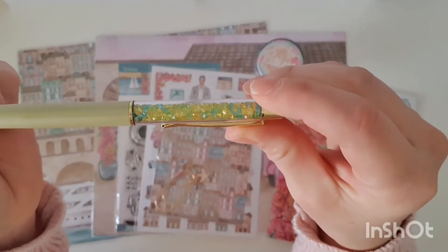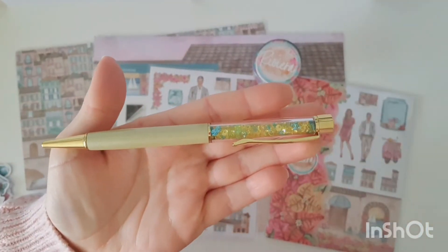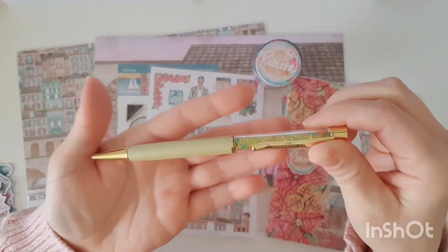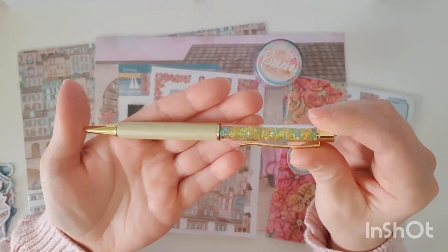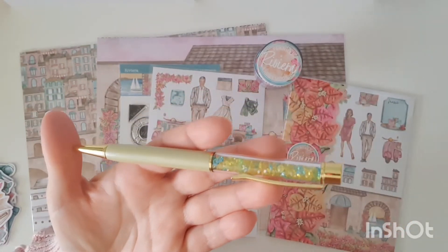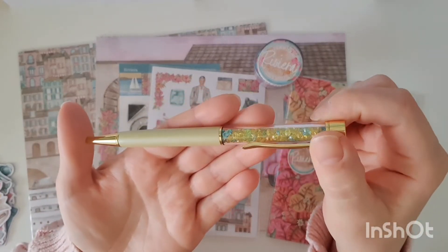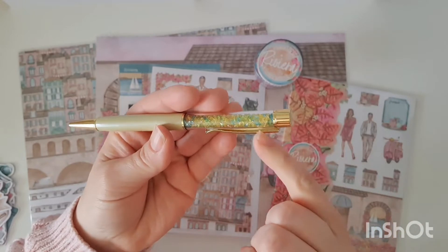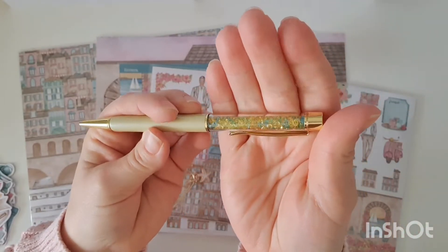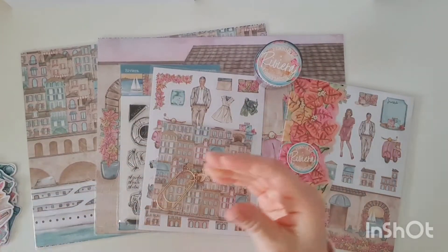Next up we have this gorgeous pen. I hope you can see the colour of the barrel — it's a very challenging colour. I would say it has a little bit of green, a very slight tinge of green in it, and also a very slight cream colour. It's a really odd colour but we've got yellow and blue acrylic gems in the barrel, and we've got the gold hardware on the pen.